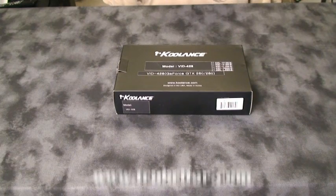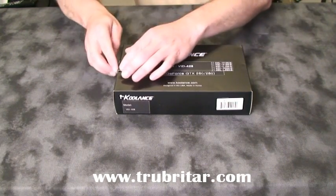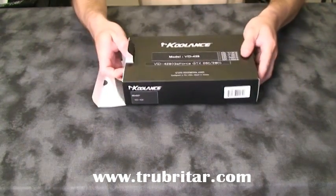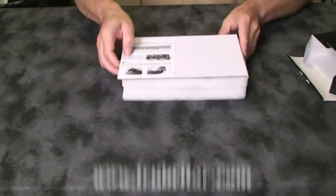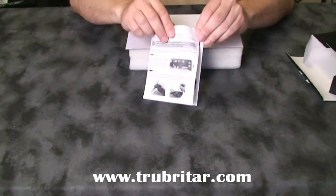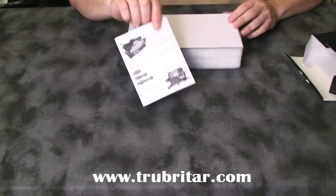Here's the packaging for the Coolance VID-428. Let's open it up and see what's inside. The card looks pretty easy to install.